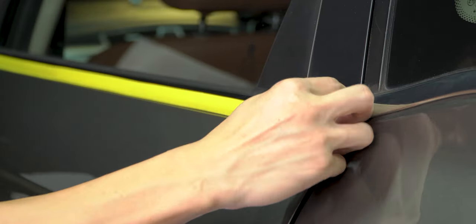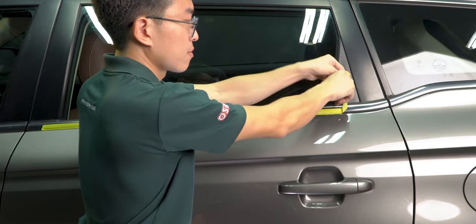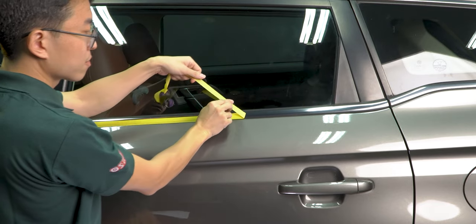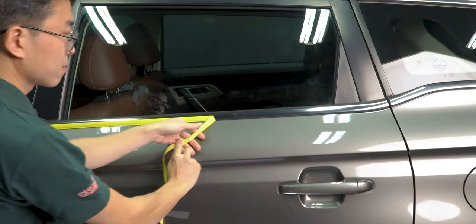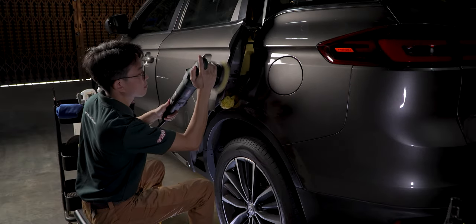When it comes time to remove the tapes, remember to always peel them off slowly and do not yank them forcefully. Also, instead of removing tapes at a right angle, we should try to remove them at an acute angle and to the side. This way, there's less risk of peeling off paint and trim, especially for older cars. Once we remove all the tapes, we can either throw them away or reuse them as a makeshift detailing block — we never know when they may come in handy.